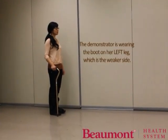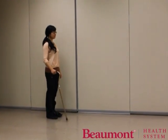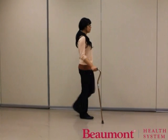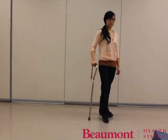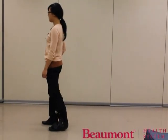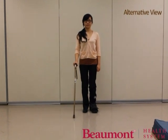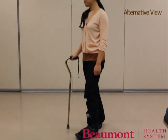Use the cane on your stronger side or on the opposite side from the weaker or painful leg. First, move the cane forward. Then, step forward with your weaker leg, followed by your stronger leg. Continue with this pattern. Hold the cane close to your body so you can push straight down on it. Remember to stand with tall posture and look ahead.